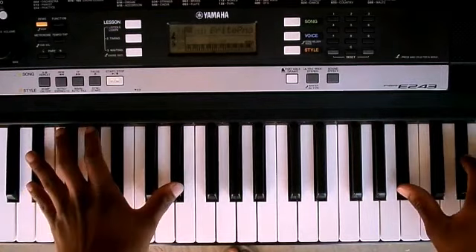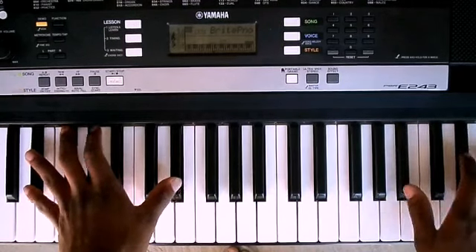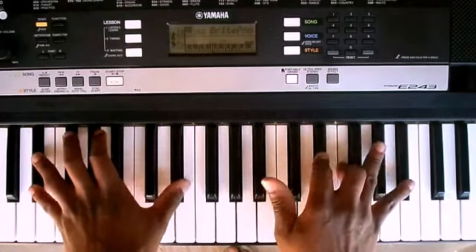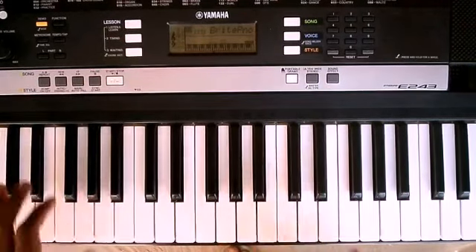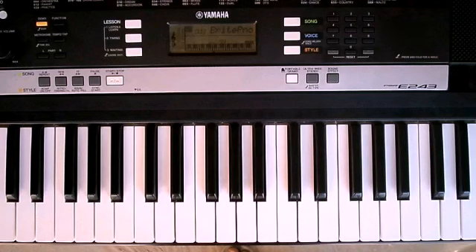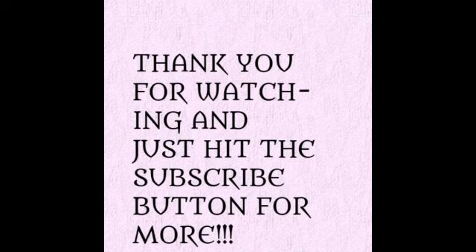You can hear that and then it goes like this. I'm not going to get into it now, but if you want to learn how to play that song, hit the subscribe button and I'll hit you with the next video. Thank you very much for watching — I'll see you next time.